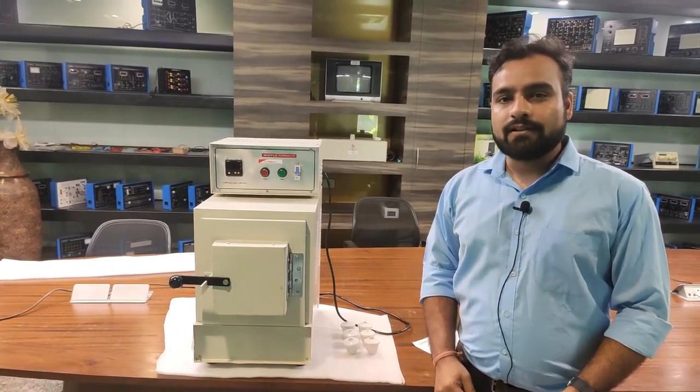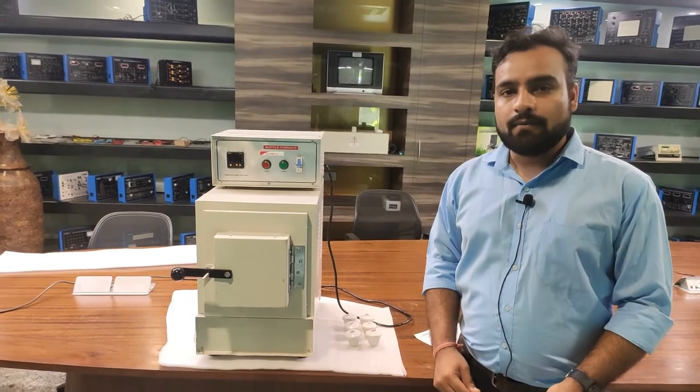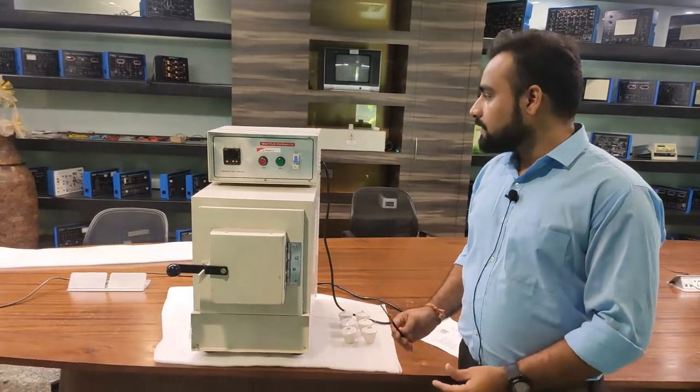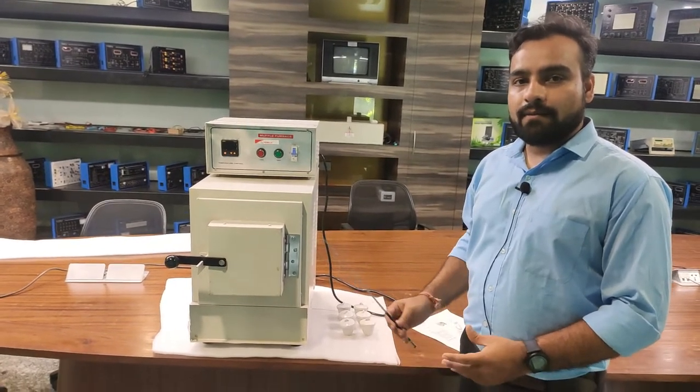Hello and welcome to Tesca Technologies Private Limited. I am Shivam. Today in this video I am going to demonstrate the muffle furnace. This is the basic laboratory furnace which can be easily used and implemented in a laboratory.